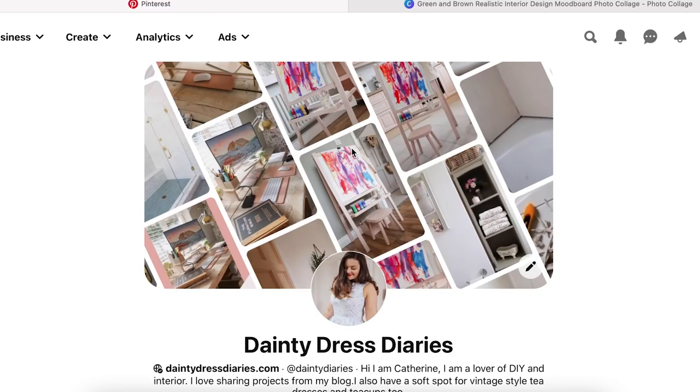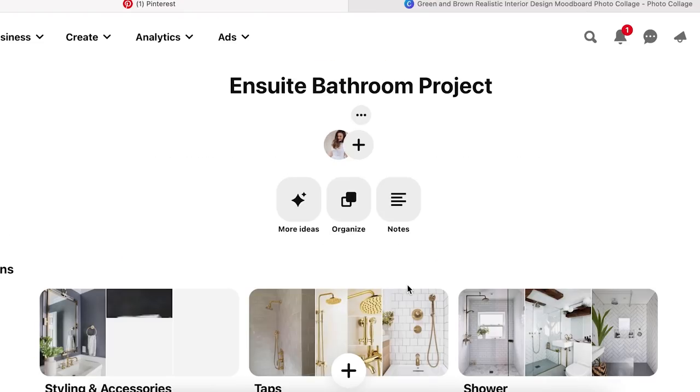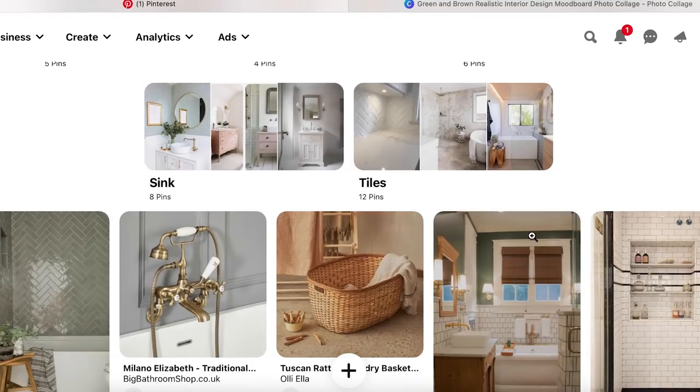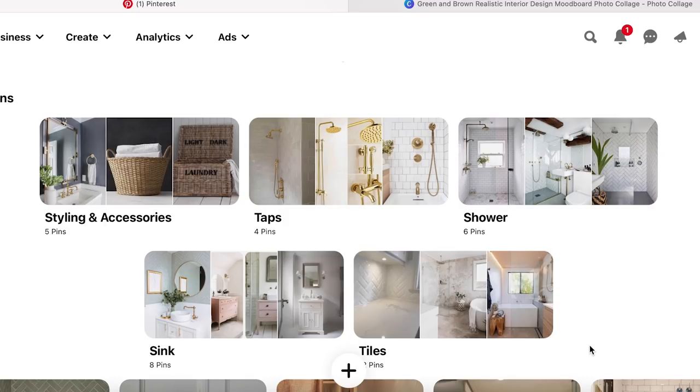The first place we're going to go is Pinterest, but you can use any social media platform. I just find for interior projects Pinterest is quite good. This is my Pinterest account and I'm going to go to my Ensuite Bathroom Project board — it's public so you can go and check it out. You can create a Pinterest board which is essentially a mood board. I divided my board into sections: a shower section, tap inspiration, sink inspiration, tiles, and styling and accessories.